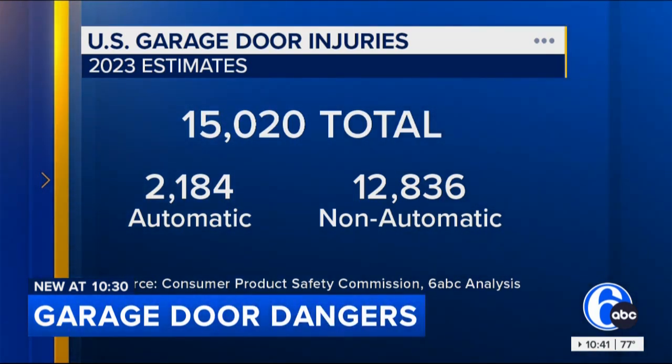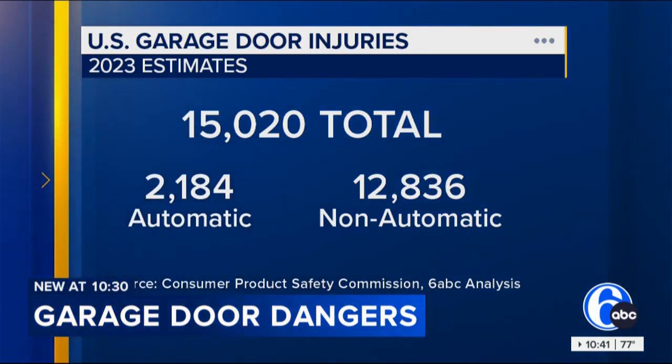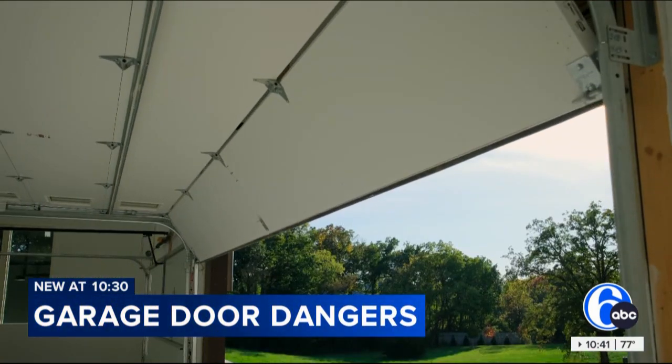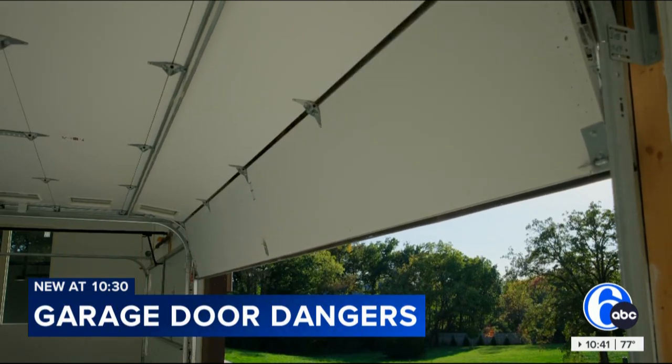Most of those were from older manual doors, while around 2,000 were due to automatic garage doors. We talked to an expert to find out how parents can protect their families. Walk into your garage and just grab a hold of those metal guardrails. Do some of that inner strength and see what you've got there. If it wiggles around, that's not good, so you want to get someone out there to secure it.